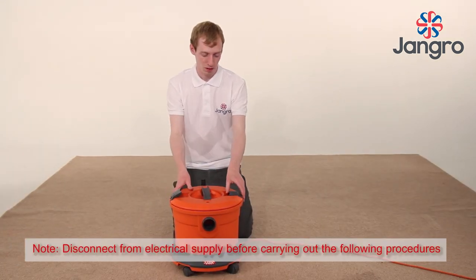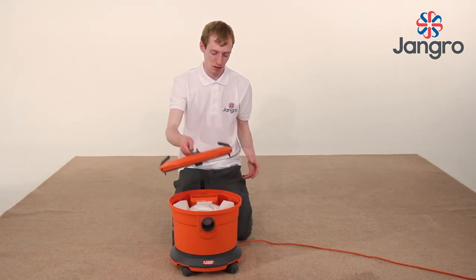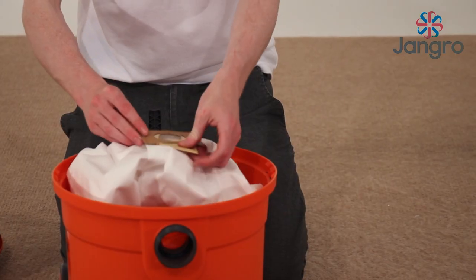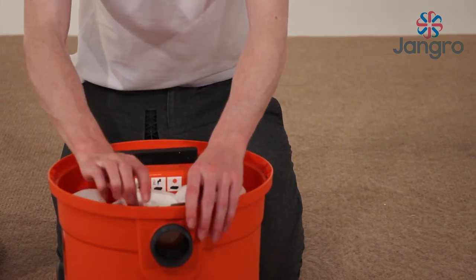Emptying the dust bag: to remove the dust bag when it is full, lift the locking clips on the lid and remove the dust bag by sliding it off the hose inlet as shown. Then replace with a new bag.